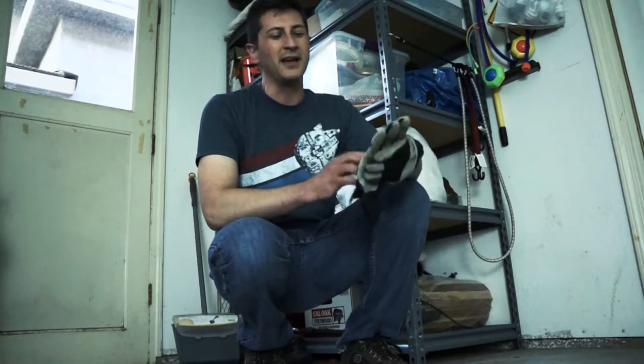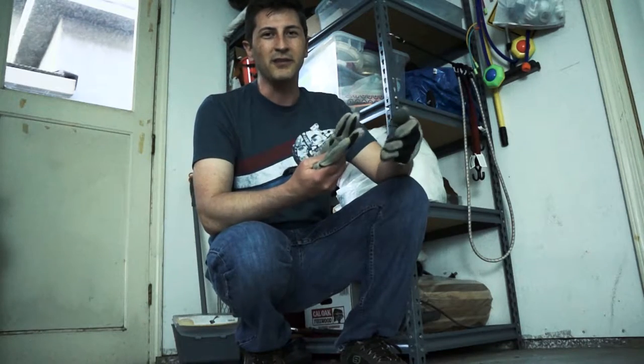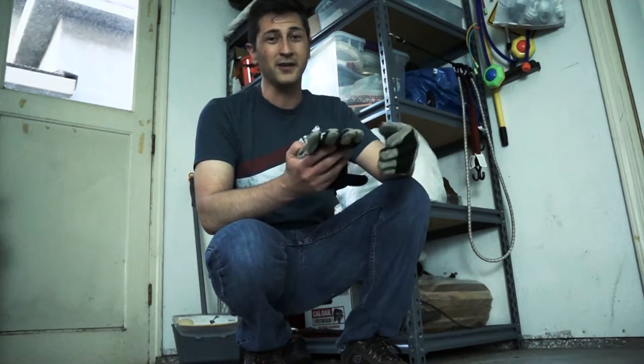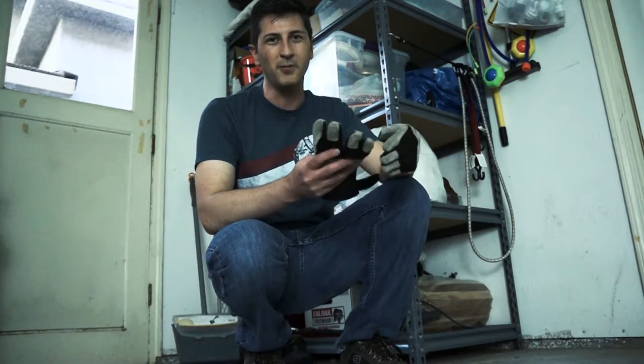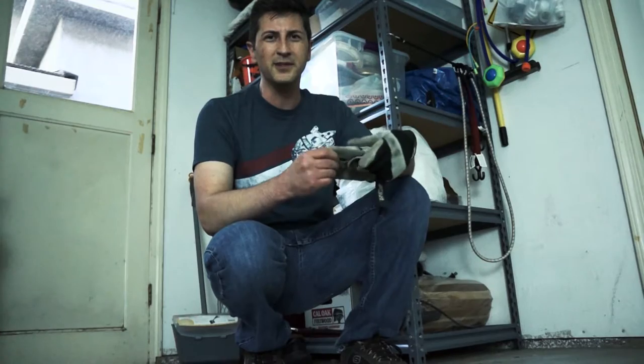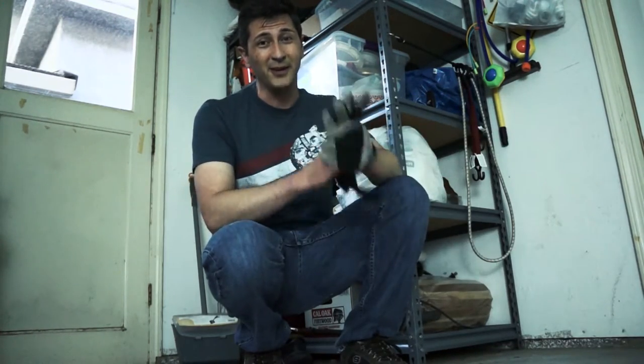Hi everybody, this is Brian with a special safety tip. This one goes for gloves. If you've had gloves lying around somewhere like in the garage for a while and you go to first put them on, go ahead and squeeze each one of the tips just to make sure that there's no big black widow hiding in there. That could save your life, you know.